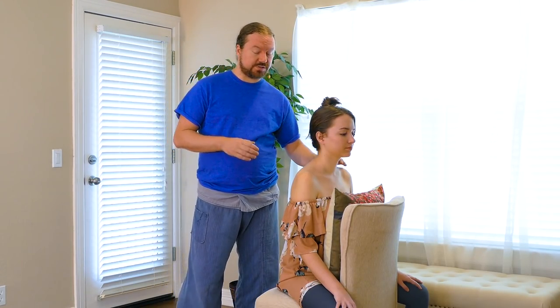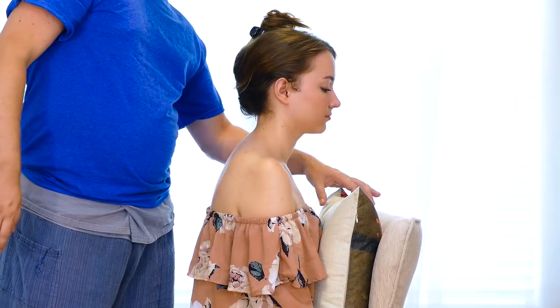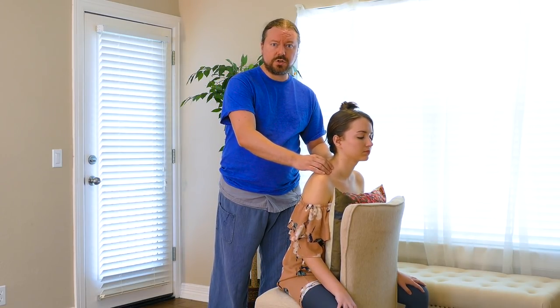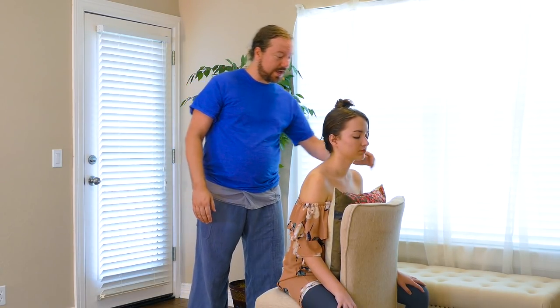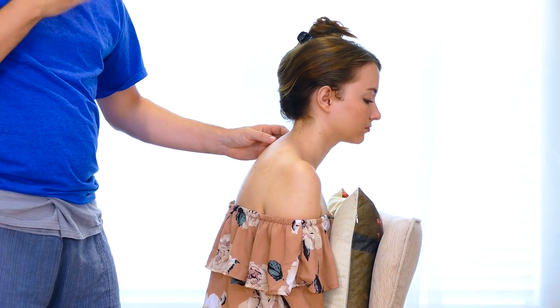I'm Robert and today we're going to show you some chair massage techniques you can use on a loved one or friends at home. We have Lucy in a common everyday chair you might have in your home. I would prefer to have a pillow to give them a little additional cushion — a bedroom pillow or a couch pillow works if you don't have a massage chair. You also want to make sure the back of the chair isn't so high that when she leans forward it presses into her neck.